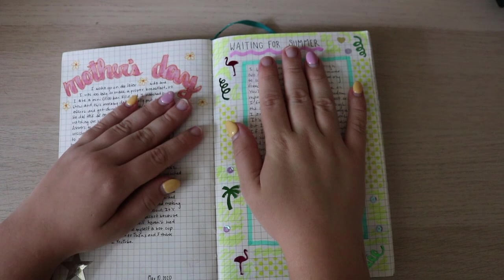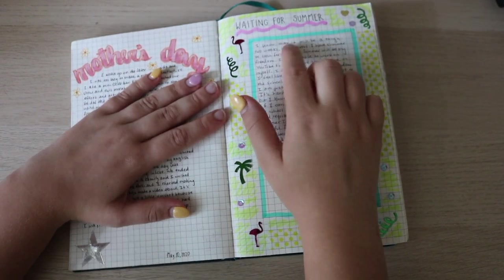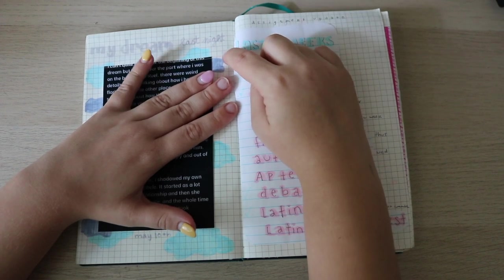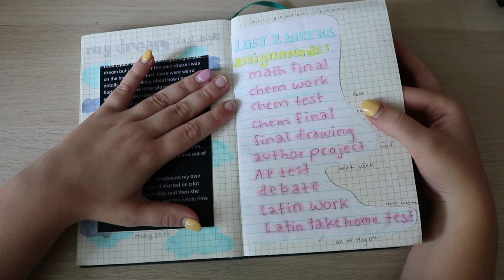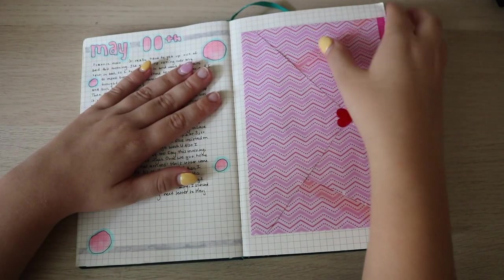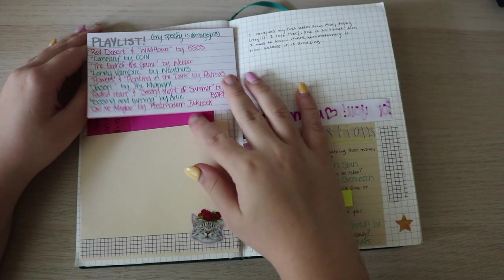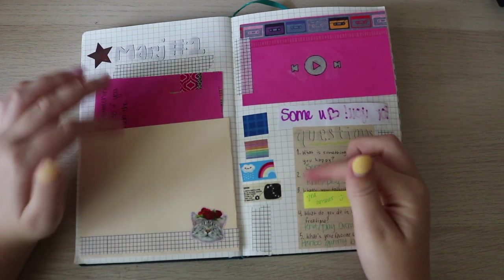Every six months being vegan you save a certain amount — just more days. I had a Mother's Day spread, a day about waiting for summer, and a spread about a dream that I typed up in the Notes app and printed. Then the last two weeks of school — just me writing out assignments — May 11th. And here is a letter from March, my first letter from her, glued down like this.